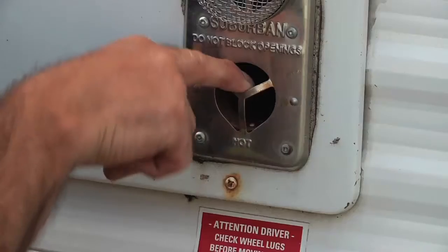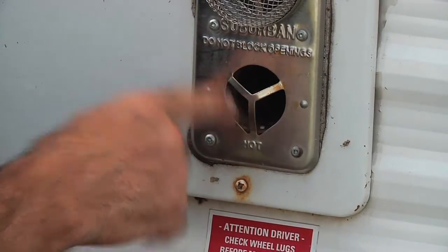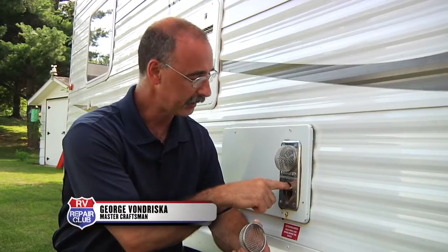One of the problems with these ports for your furnace on the side of your RV is that the holes are big enough that stuff can get in there. So mud daubers, wrens, pretty near anything could get in there and start to live in there. Then we have a problem where the furnace isn't going to operate correctly because that gets clogged.